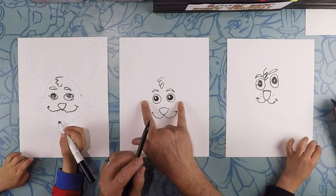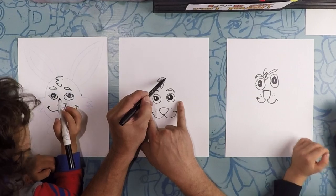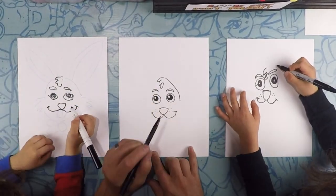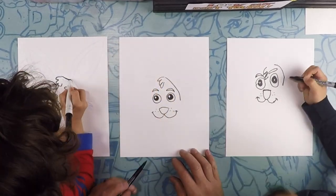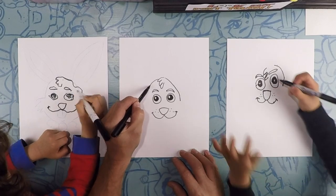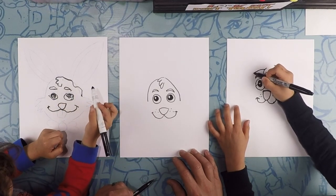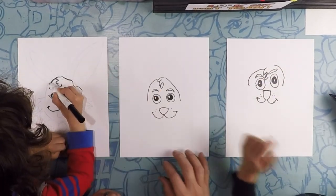From that hairline to the sides of the head, we're going to do an arc line that goes almost to where the eyeballs are — so there to there on each side. Go around the head on both sides — from the hair, all the way to about the side of the eyeballs.